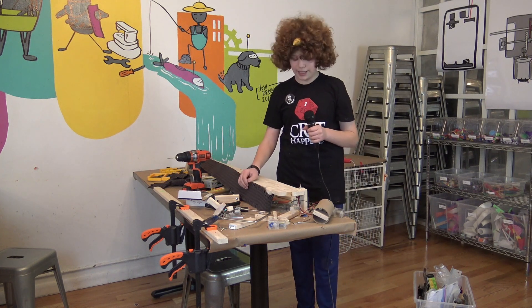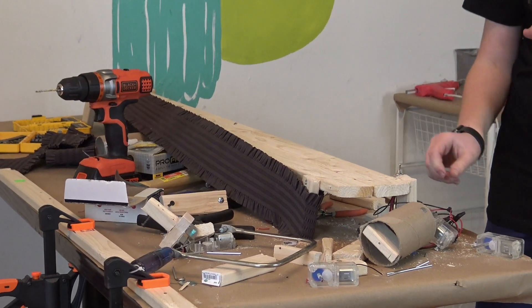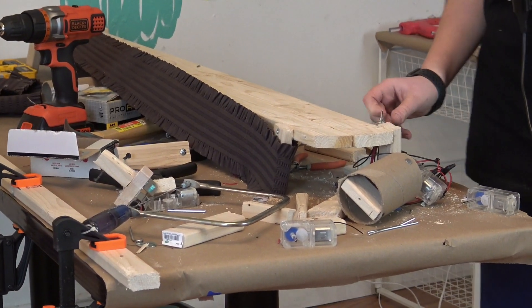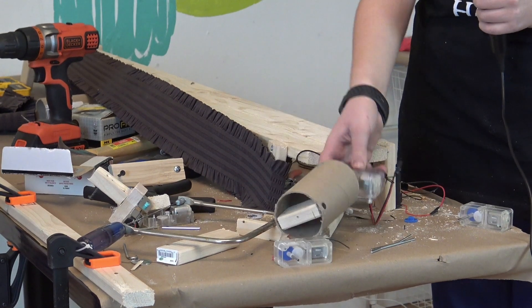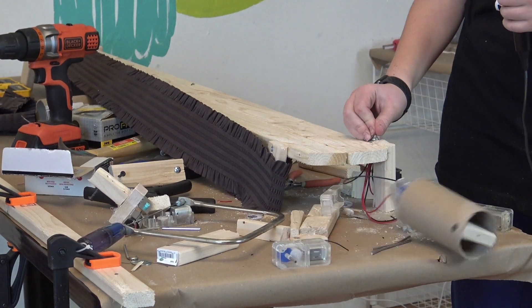Right now I'm working on a treadmill project, and I'm using different tools to make it out of wood. I can spin it in two different directions because I have a DPDT switch, so because of this special switch, it can go that way or that way.